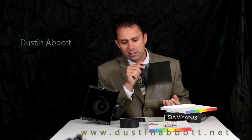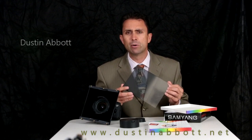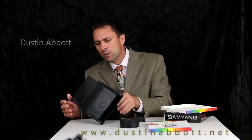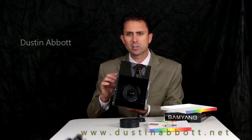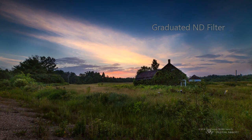I was able to find the graduated ND, however I've been looking for a solid ND filter to get longer exposures. To this point I've been unable to find one at any reasonable price to import, so my hunt continues — although I have developed a homemade solution that does seem to be working. The filter holder itself has room to mount two filters at the same time; my hope is to use both a solid ND and the graduated ND together. You can easily slide filters into place and then lock them down if desired.